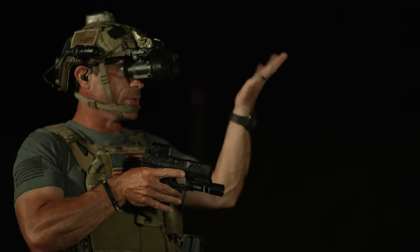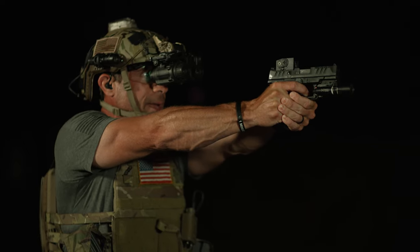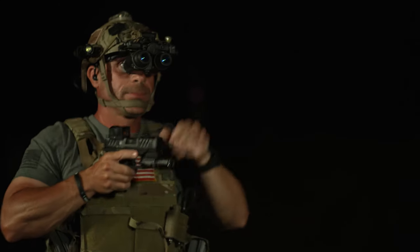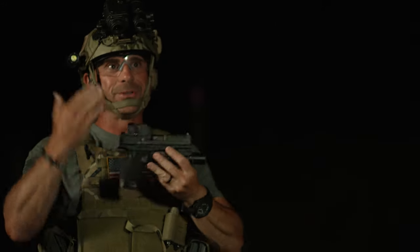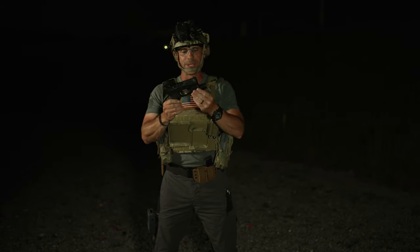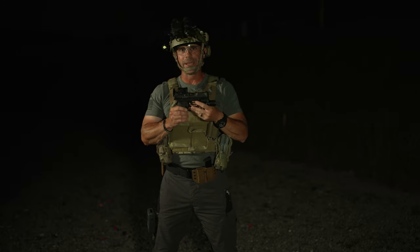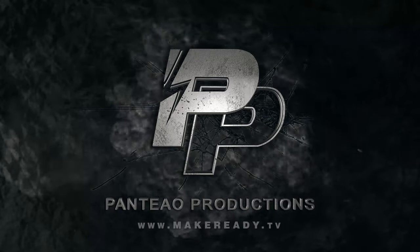Now if I didn't want to utilize my white light and just wanted to utilize the red dot, I can still do that with this Acro, just looking right through my night vision. As soon as I come up here, I come right up, now I can see my red dot, and I'm easily able to engage. It's as easy as that when shooting under night vision — not much difference. Just get yourself a good red dot, or if you have irons, make sure you've got that white light, and you can effectively engage any targets at night under NODs. I'll see you next time.